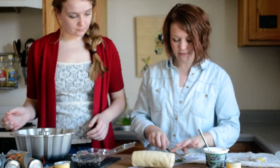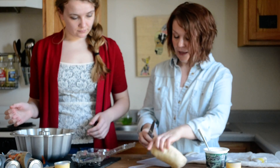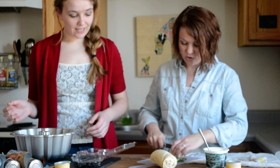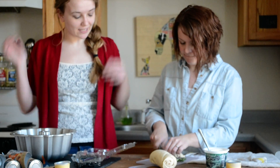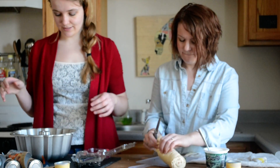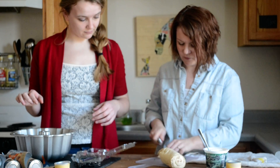Then you just repeat the process again. We're going to cut them because Lynette likes them all cut pretty — I would just rip them, but you can't pull them apart properly if they're not cut. Add your next batch and repeat the layering.